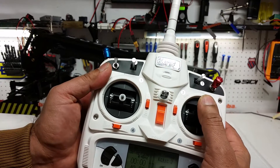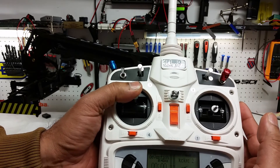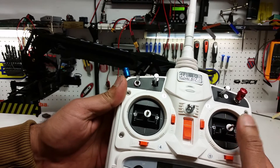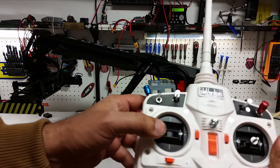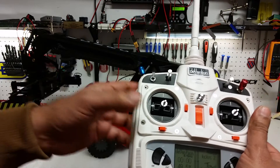The right joystick controls the main boom up, main boom down, the expansion or telescoping of the main boom out and in. This one is the swivel of the whole spreader itself — when you move this joystick, the whole spreader will actually rotate. This one is for the traverse function, which actually traverses the whole spreader left to right.